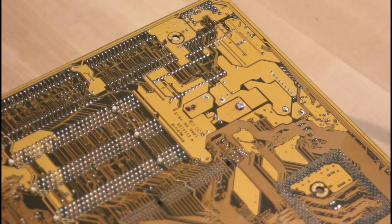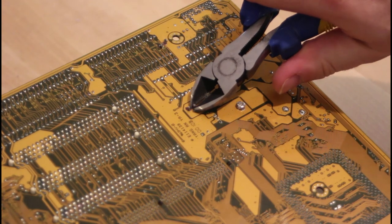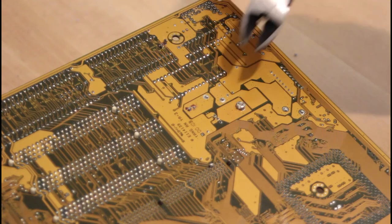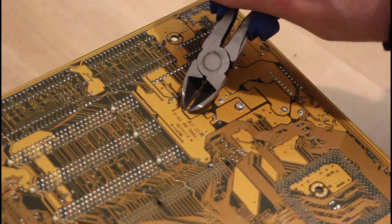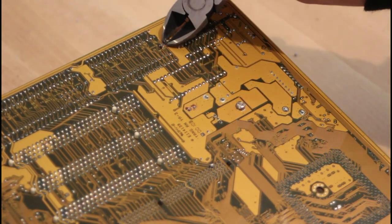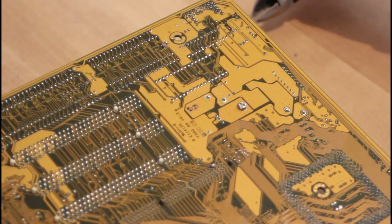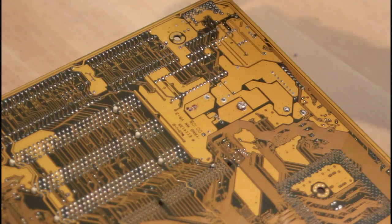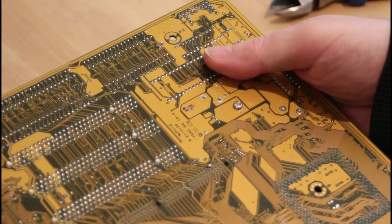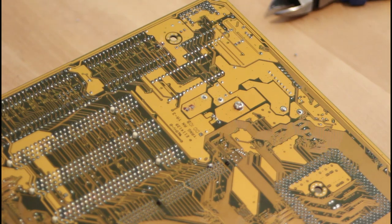Removing the caps should be a lot easier than putting them back in. I'm going to use side cutters and snip the back off — I noted the orientation of these caps so I won't get that messed up — and I'll cut these tails off as close to the board as I can. That should make them easy to just pull out. They're a bit tight though, so I'll need to use a little bit of force to get them out.